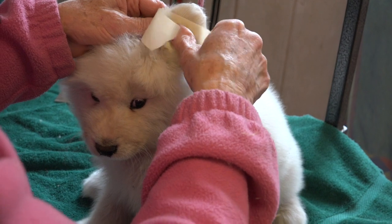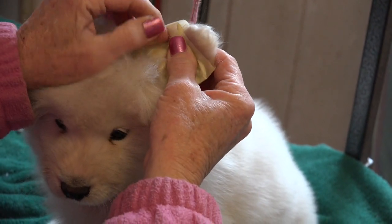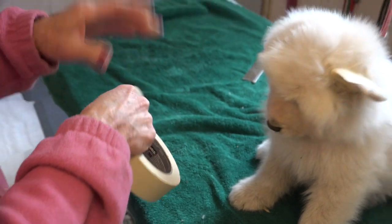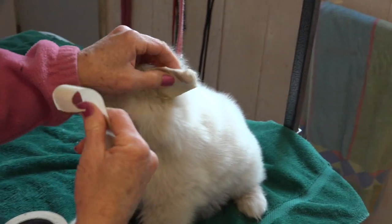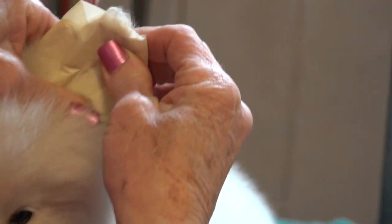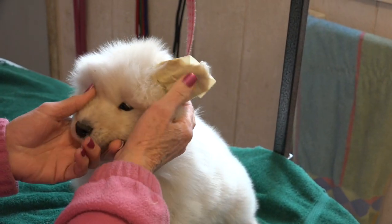I'm going to move up the ear flat. Okay, so now you've got the ear straight. There's no bends in it.